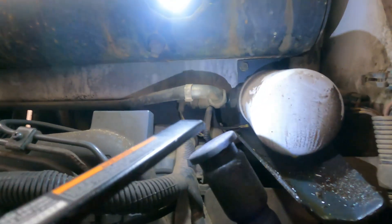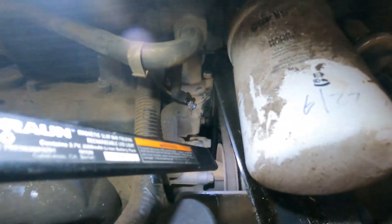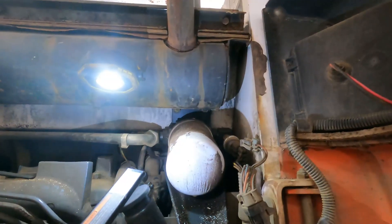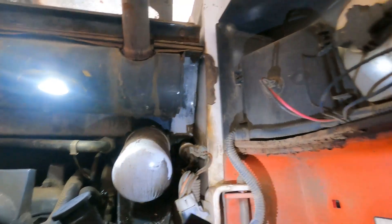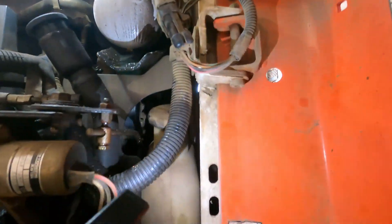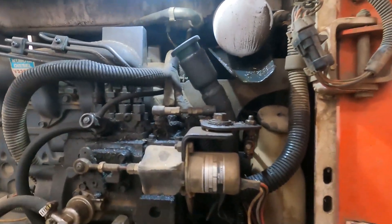It looks like my hydraulic oil filter housing, or maybe it's just the O-ring on the filter itself, is leaking. I have another one. To get to the top of the water pump there, I'd rather not crack open the hydraulic system if I don't have to. But if I got it, I will. So I'm going to start taking this small stuff off and work my way back in there.